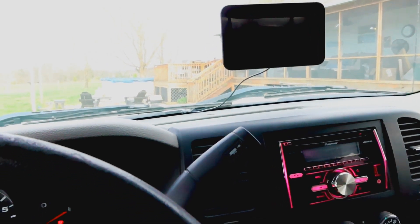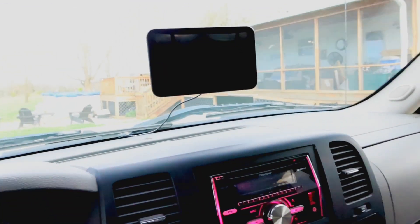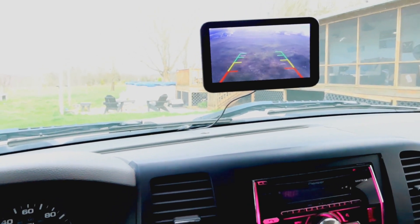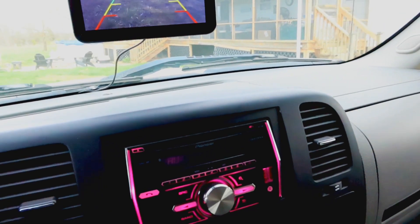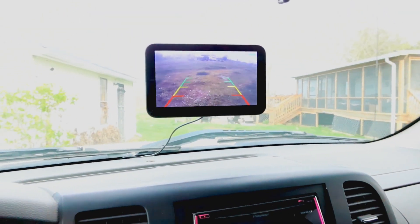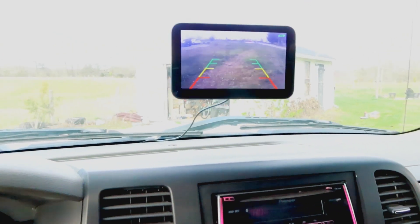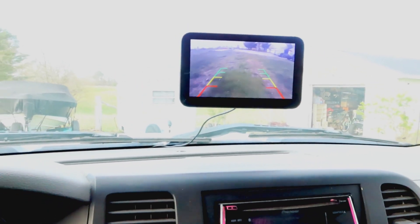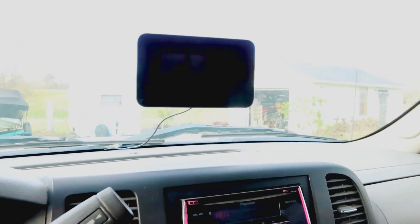Start the truck up, put it in reverse — there's the backup camera. Back up the driveway. There we go.